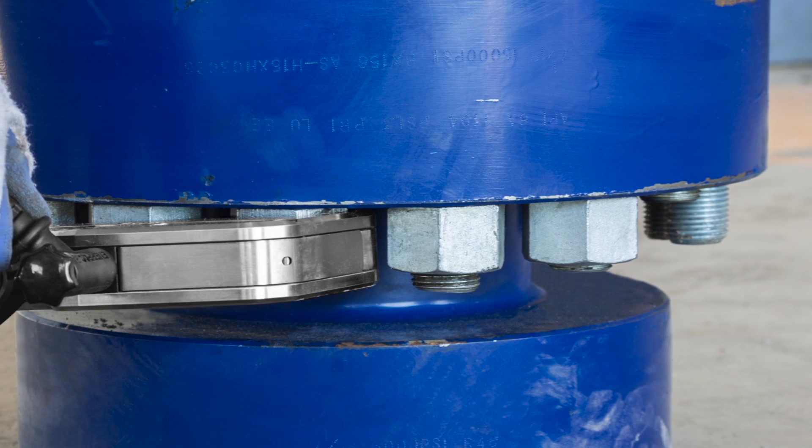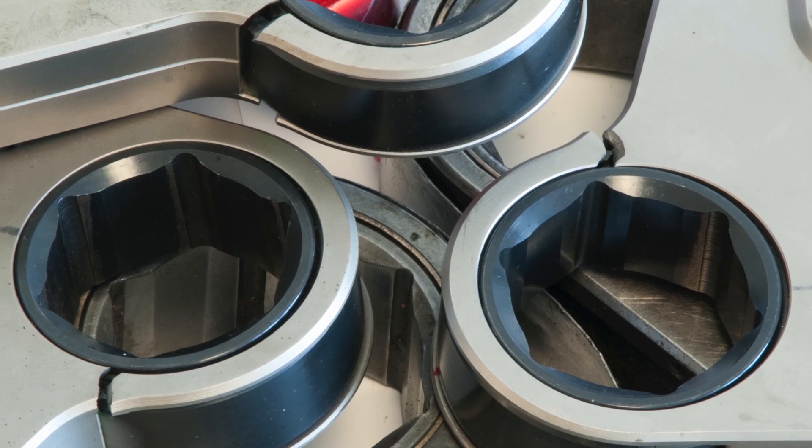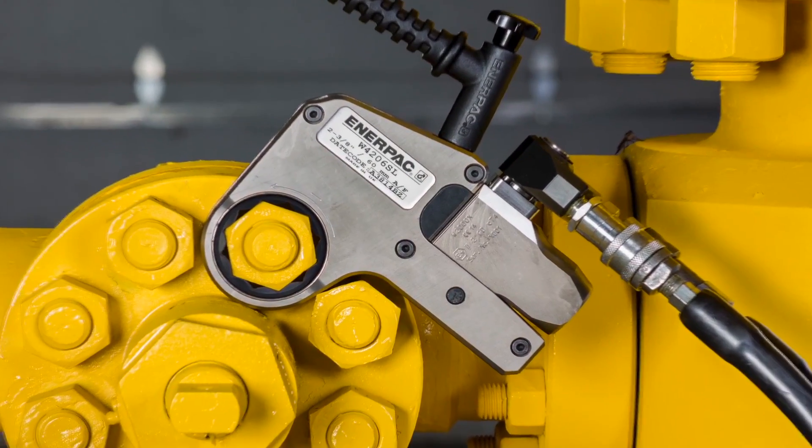Do you have trouble accessing bolts between tightly spaced flanges? Are you tired of buying narrow access bolting tools that break down too soon? Enerpac has the solution: the new ultra slim bihexagonal torque wrench.